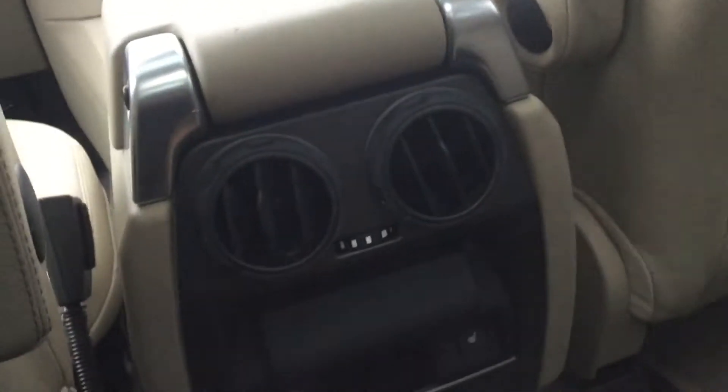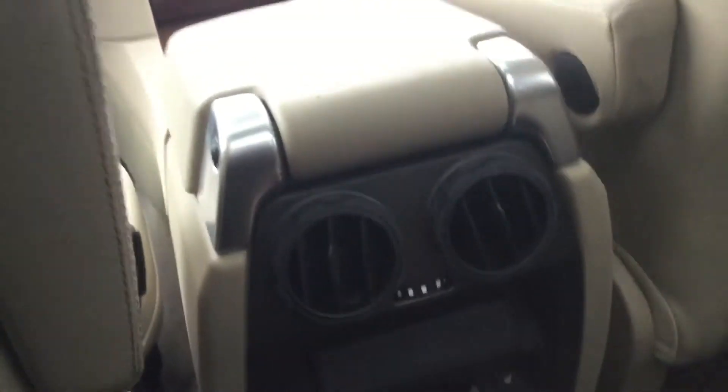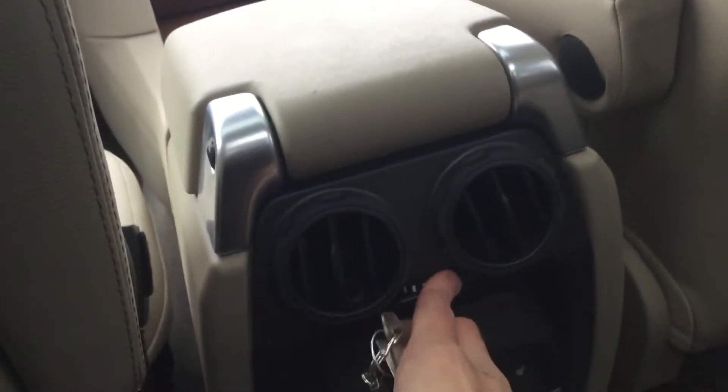There's some map lighting. You got three skylights up here. Here's your middle row air vent. Air vents down here, seat warmers, and a little coin compartment. Here's your fan controls.